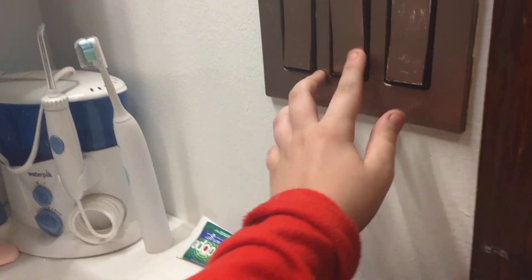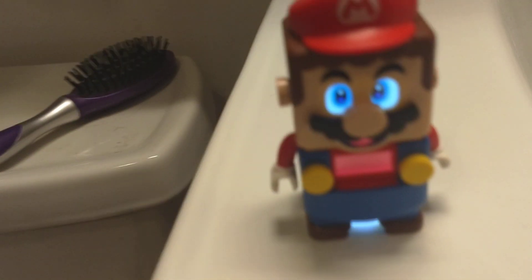And if you turn off the lights... what happens if you turn it on? Let's see. See? And if you turn on the lights, he comes on.